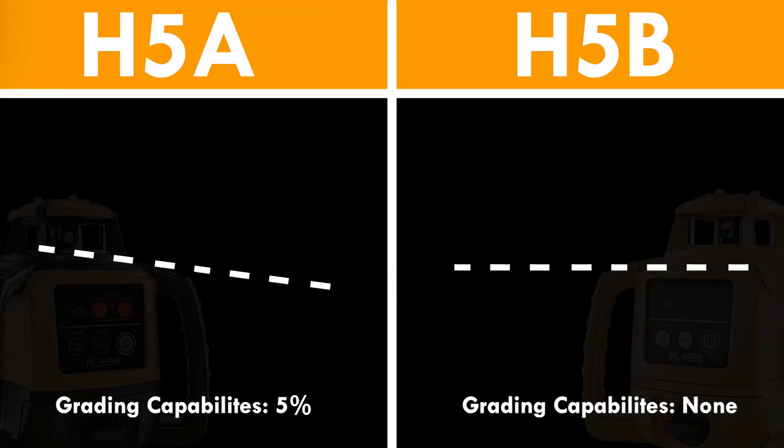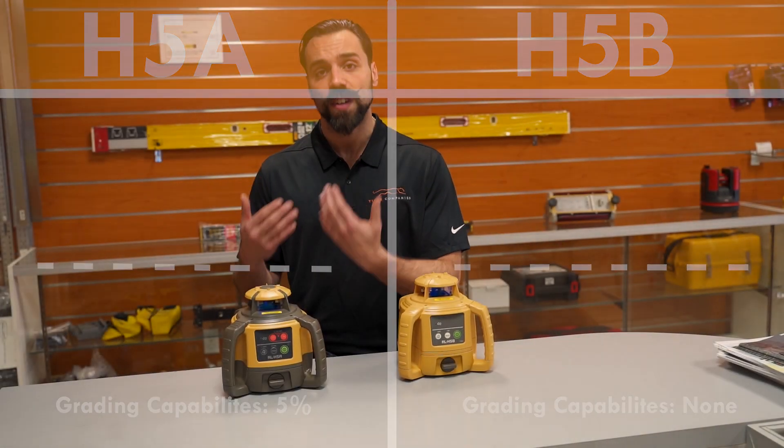The last and biggest difference is that the H5A can do slope while the H5B cannot. It does about plus or minus 5% grade. It's manual — you're not going to be able to physically punch in the grade, but nonetheless it still does it.